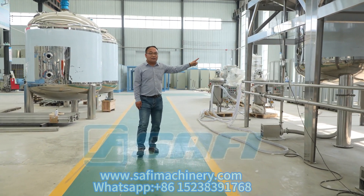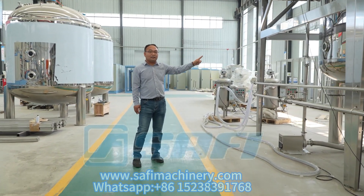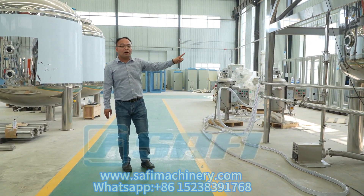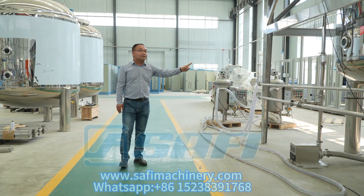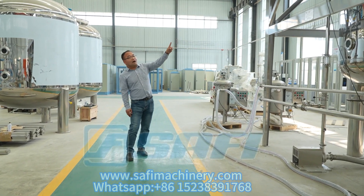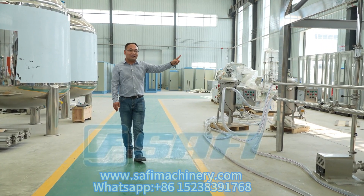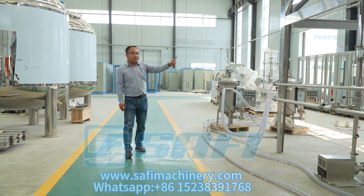The last tank is the stock tank. Before filling into the bottles, the product will be stocked here. We recommend two storage tanks — one in use and one standby.